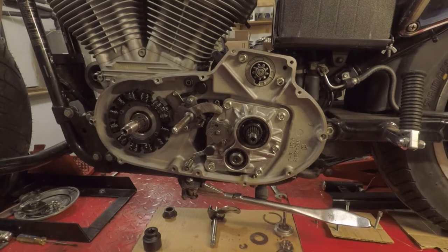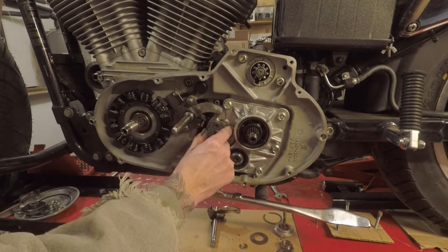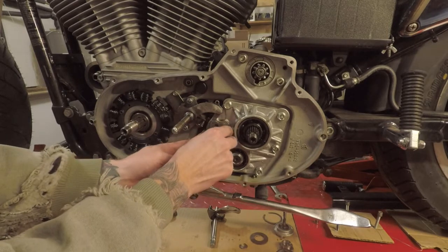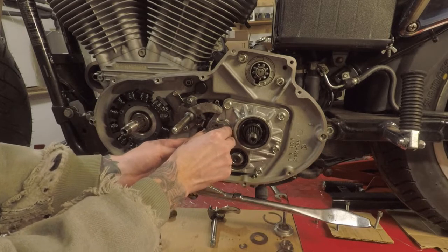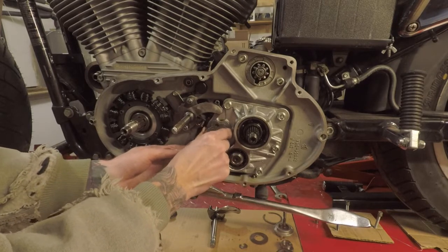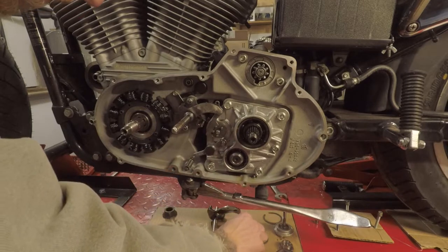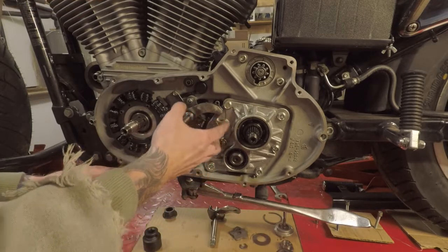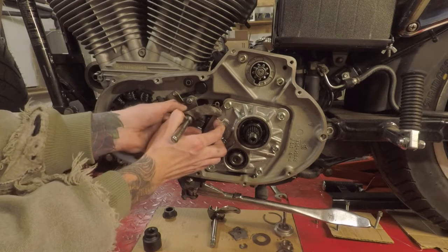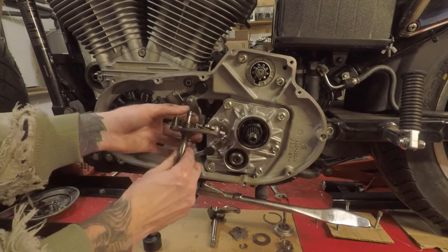If you can go ahead and set the transmission in third gear, that'd be best because that's where it needs to be to align this later. If not, you are able to move it like this without the bike running or anything. Take that off and set it aside, pull this back, and then it'll just slide off. There is another washer on the back — don't lose that.